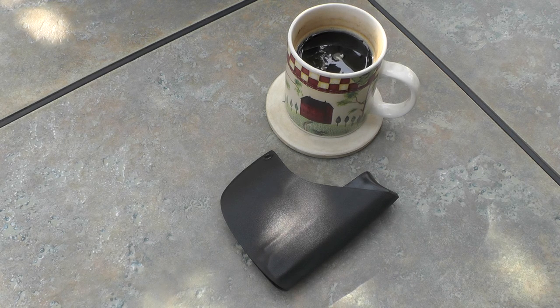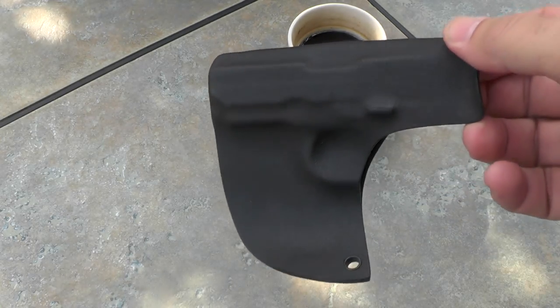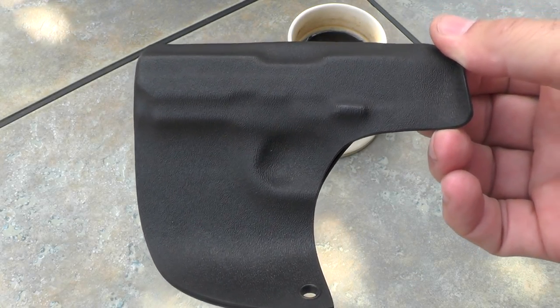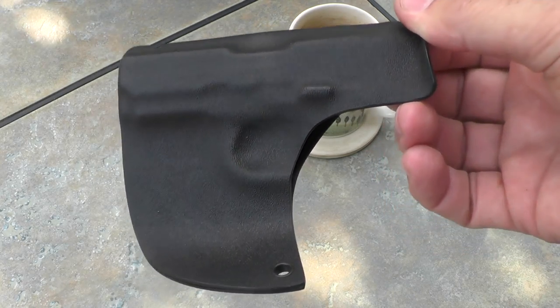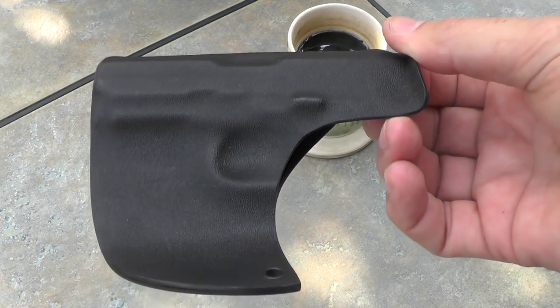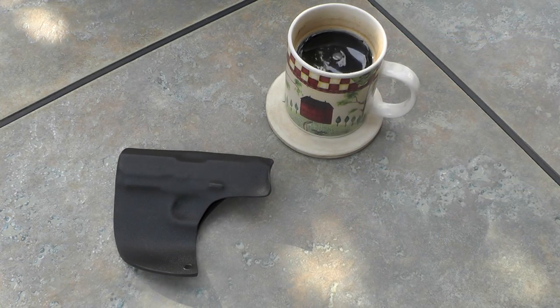It actually took longer than that to come in — I about gave up on it — but it got here this week. So I wanted to clear up the mystery: what gun was meant for this holster? In that earlier video all you had to go by was the outline of the gun, and nobody guessed it. One or two got close, but I wanted to solve that mystery right now.